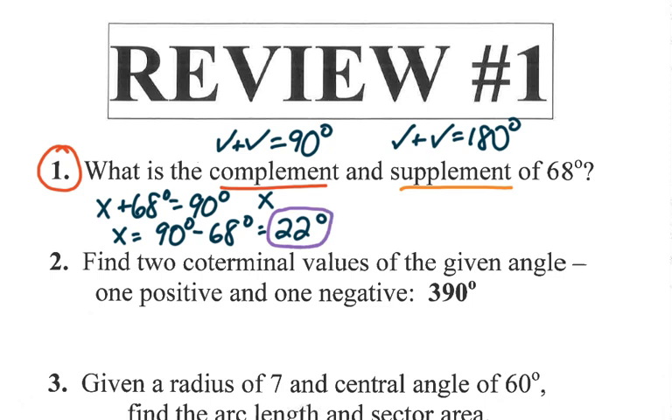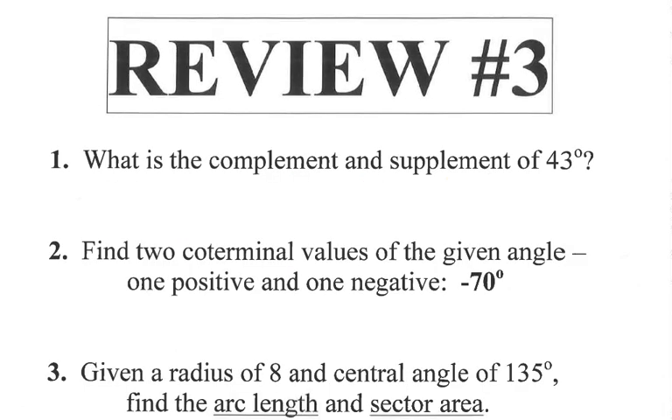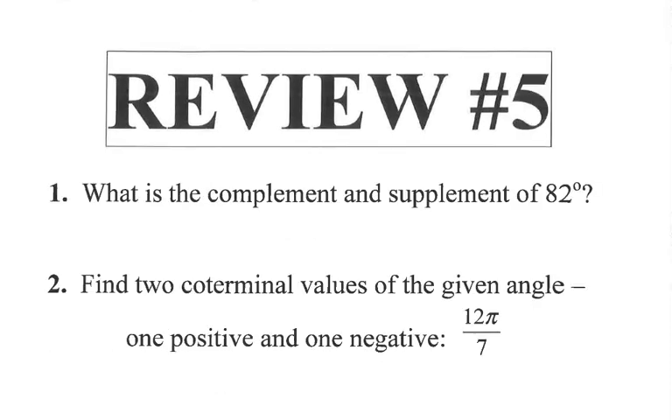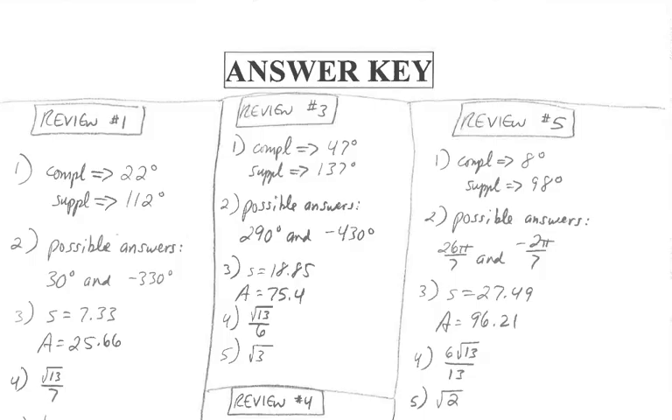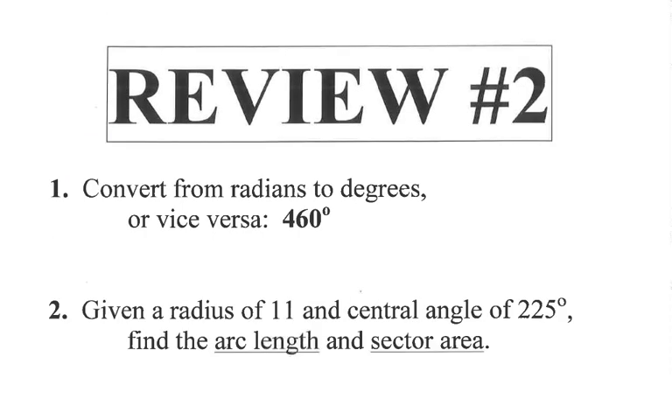The complement of 68 is 22, since adding them gives 90. For the supplement, x plus 68 equals 180, so x equals 180 minus 68, which is 112 degrees. That's the answer for number one. If you're okay with that, you'd be good to do review three number one — same idea — and number five as well. The answer key is online so you can scroll through and see.